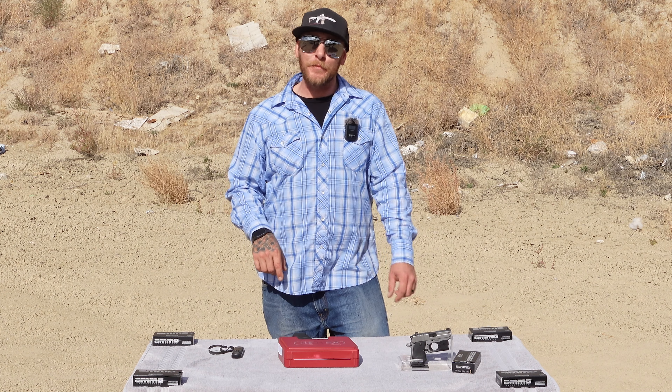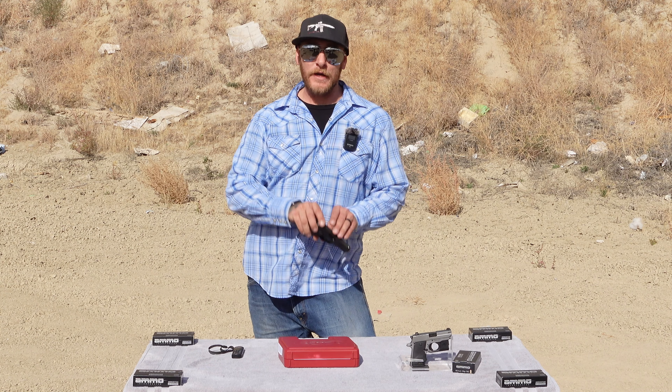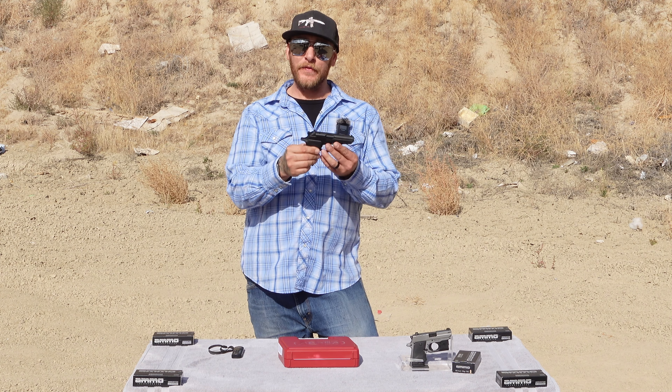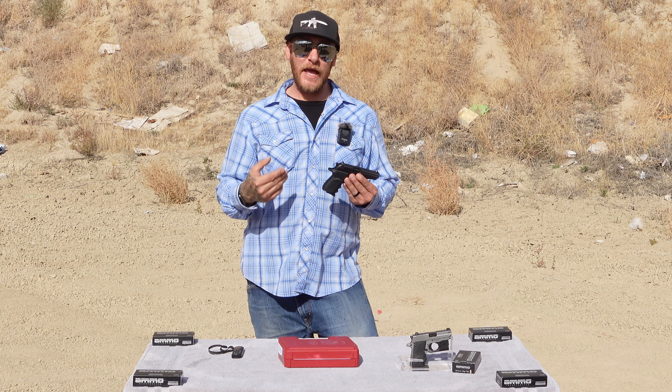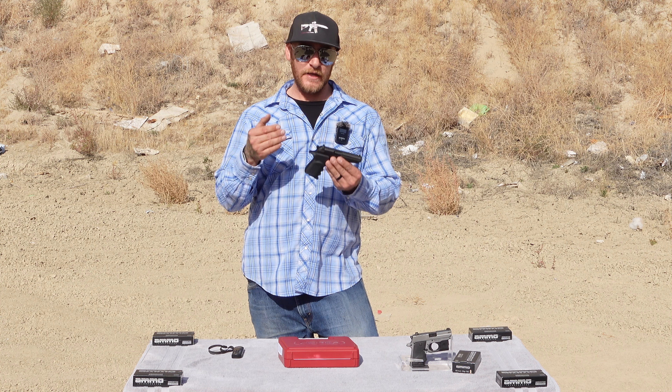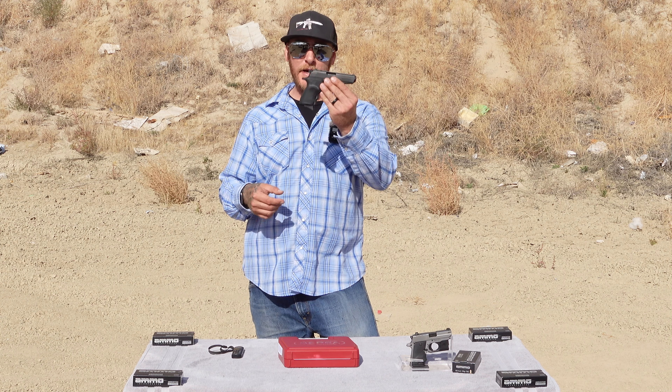Hello everybody, welcome back to Dirty Bird TV. Today we're continuing on with the concealed carry handguns. This is another handgun that's on the California handgun roster certified for sale to Californians — it's the Bursa Firestorm 380.